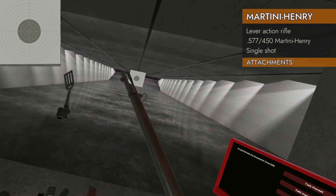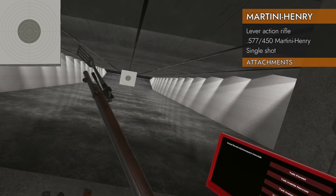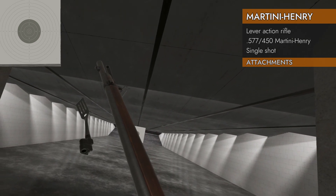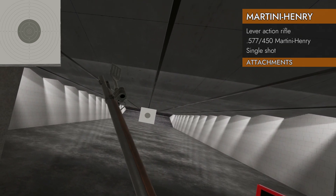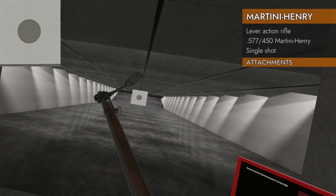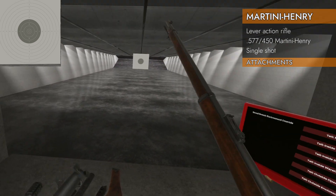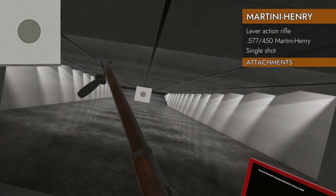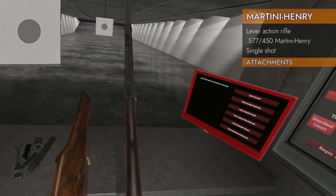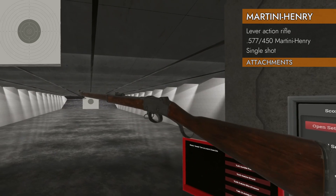The important thing: will it take a bayonet? It sure looks like a bayonet lug — but no, you can't put a rail on it. Disappointing. No foregrip, nothing there. It's already got a big, good-looking stock — and no option for an extra stock.